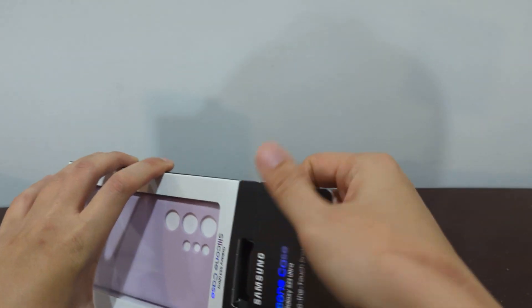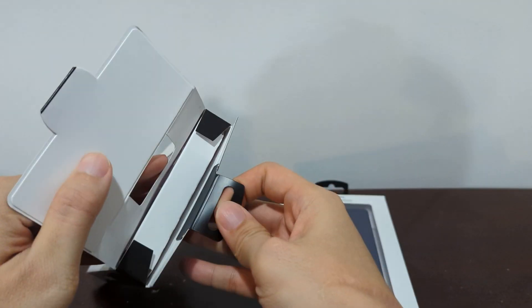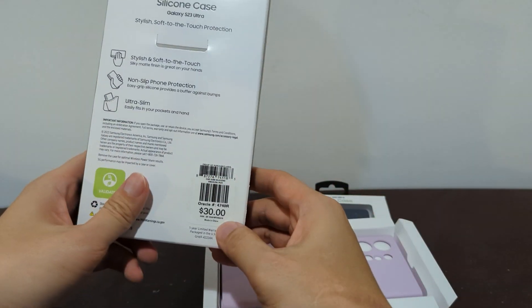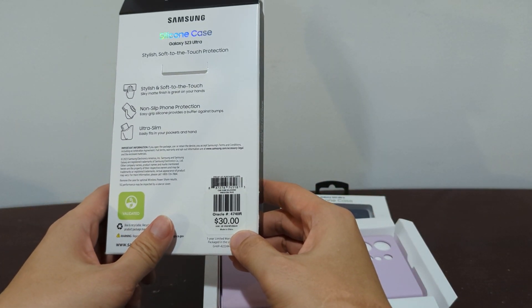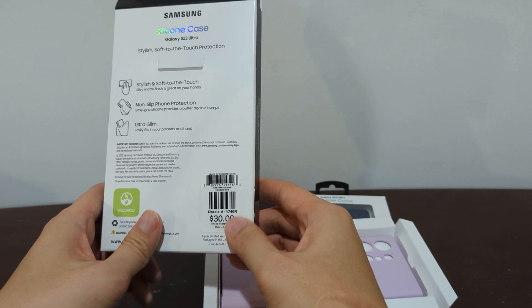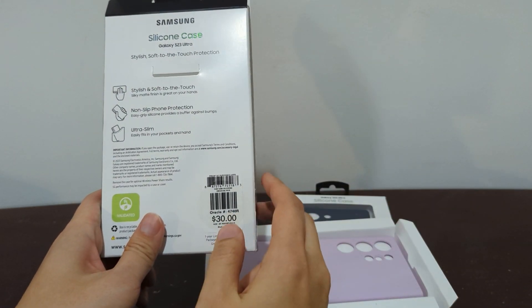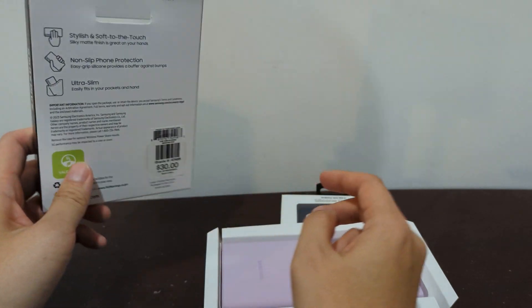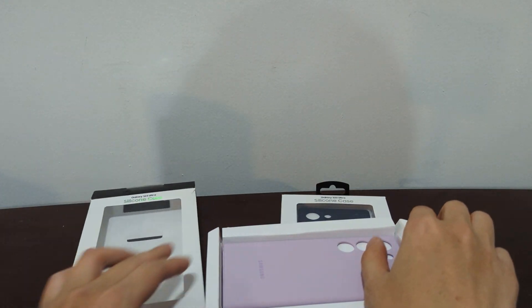So this is just looking at it — you can see it open up through here, you can pull it out. They retail for about $30. I got mine 50% off at an AT&T store, so sometimes when you pre-order the new phone, the new S23 Ultra, you can get a discount — I'm going to ask the sales associate for a discount.